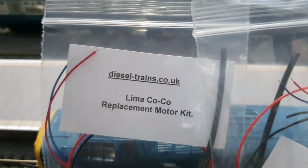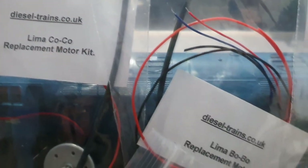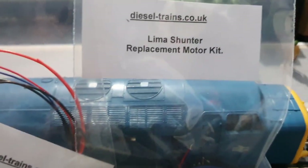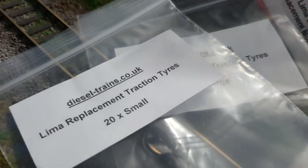A massive thank you to Richard from diesel-trains.co.uk for doing this. A hugely generous offer and obviously the least I can do is give his website a bit of a plug. The link will be in the description - go and check it out.